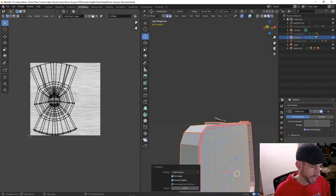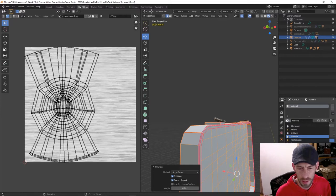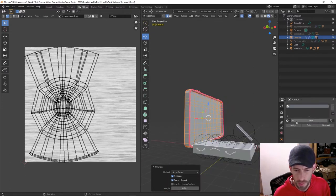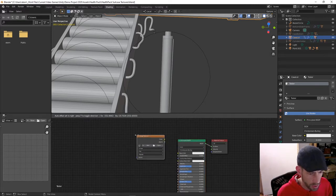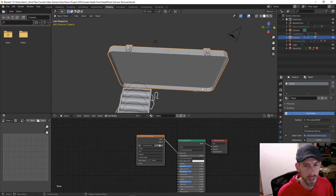After the initial unwrap, things look really funky — very small. This might be a good time to use my checkerboard texture just to see what's going on. I haven't created one yet, so I'll hit New, call it 'test', go to my Shading tab, add an Image Texture node, and open my checkerboard texture.